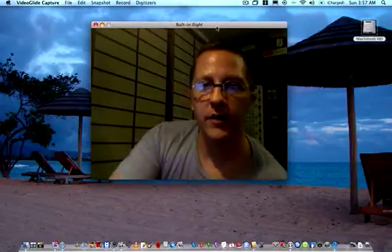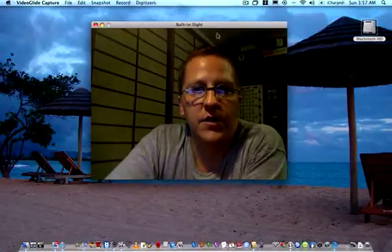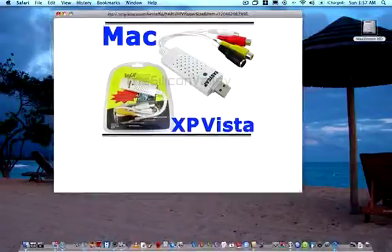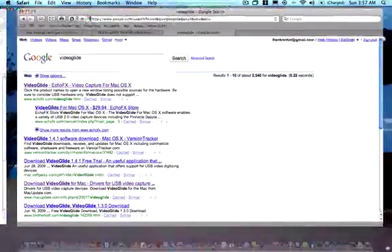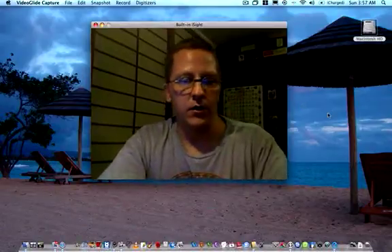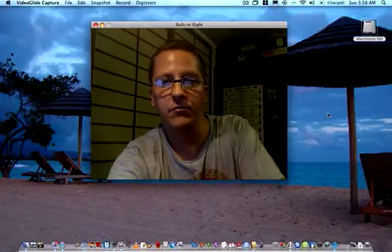That's a quick overview and installation process of the DC60 Plus EasyCap video capture card for Macintosh. Check it out on eBay — plenty of sellers out there — and make sure you get the VideoGlide software. Once again, from beautiful Waikiki Beach — Aloha, Mahalo, all that good jazz. If the video helped out, please leave a comment. Peace.